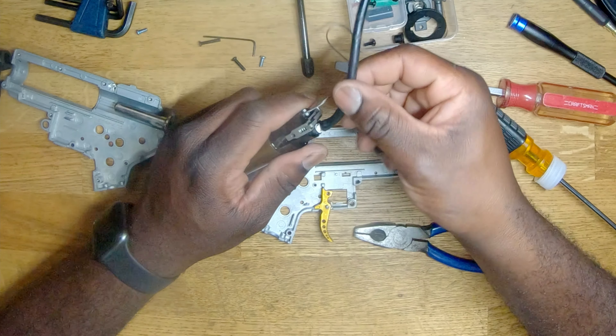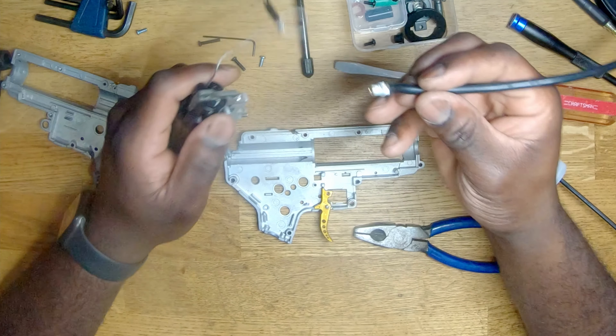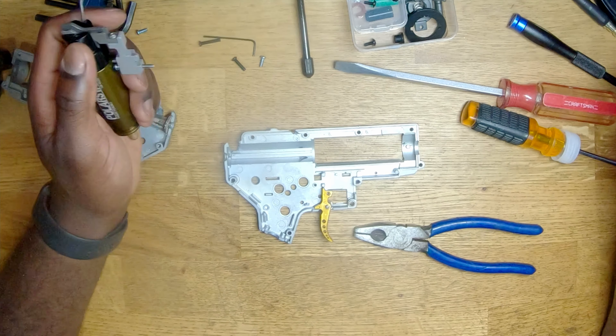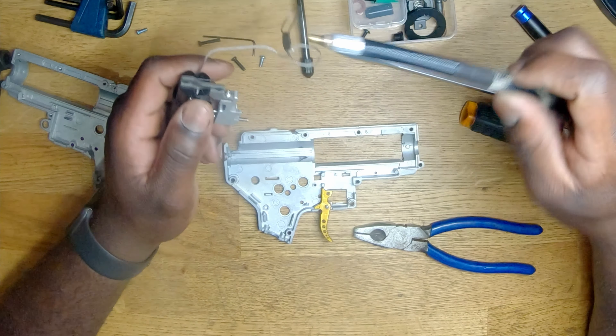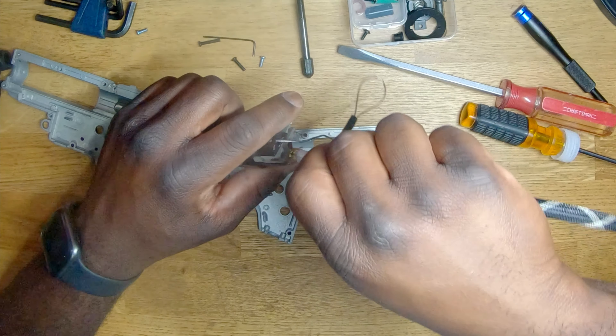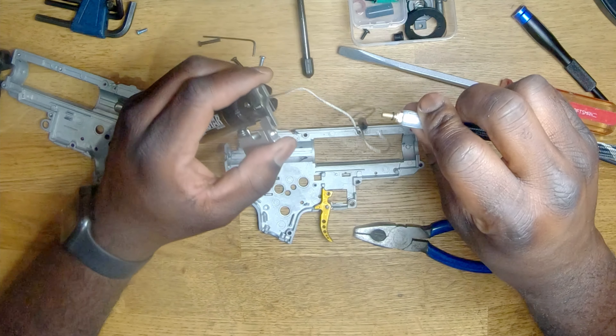We're just going to unthread it. I can see the previous person put some Teflon tape on there — maybe I should do the same. I don't think I need to because this IGL line comes with an O-ring that simply screws back on, but I'm just going to grab some Teflon tape to be safe.